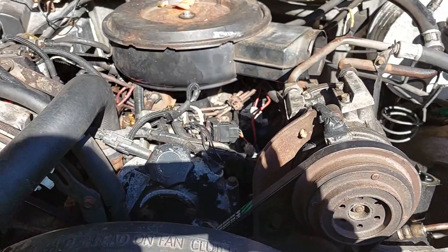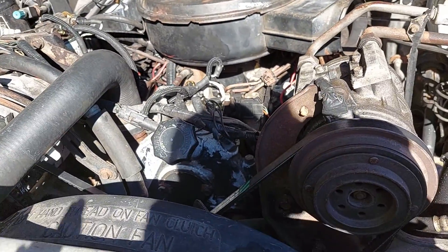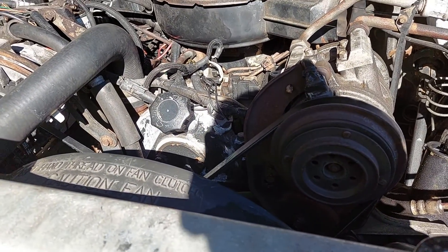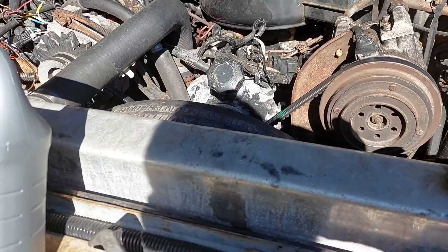So this diesel is new to me, it's new to the channel, and one of the first things I want to do is change the coolant. It's actually really, really important before I run the engine anymore.